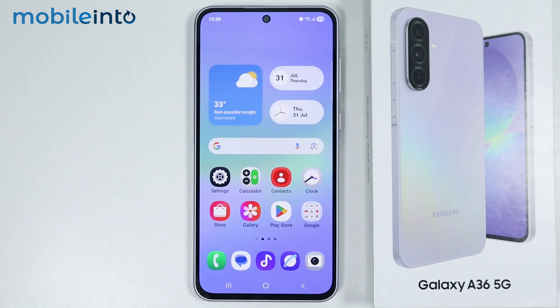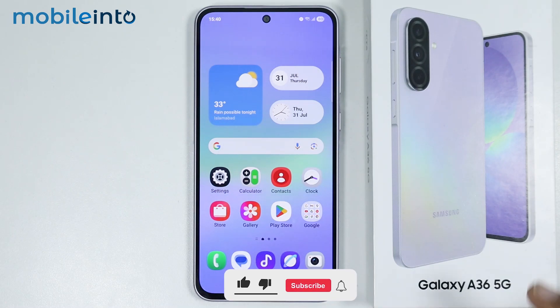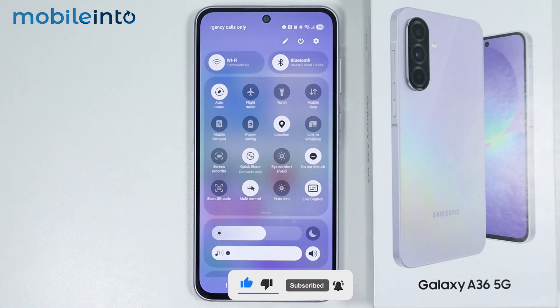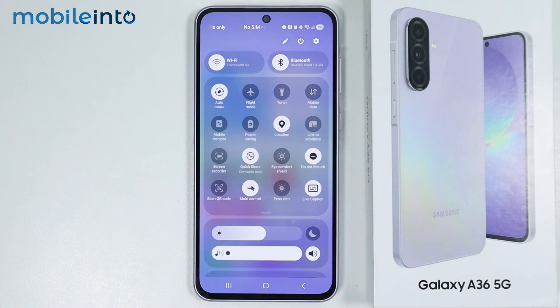Hey, what's up guys. In this video we will see how to fix the battery drain issue on the Samsung Galaxy A36 or the A56. To do that, first of all just swipe down from the top of the screen and open the control center. From here, just disable any unnecessary connections on your smartphone.